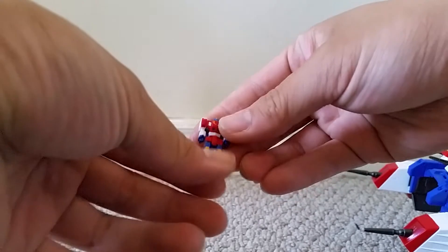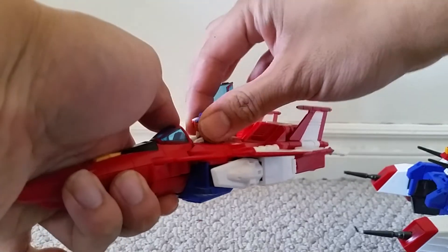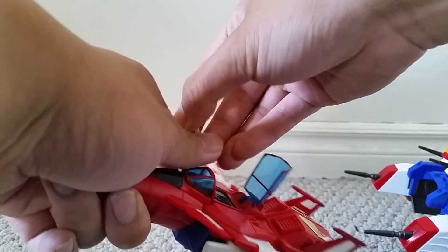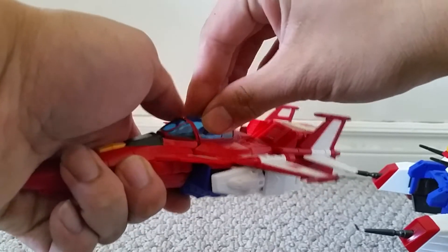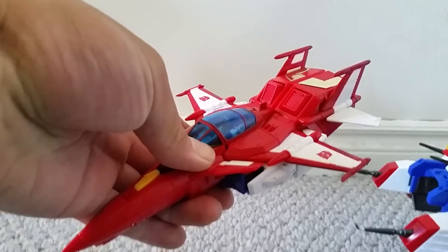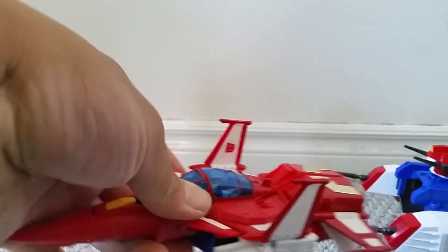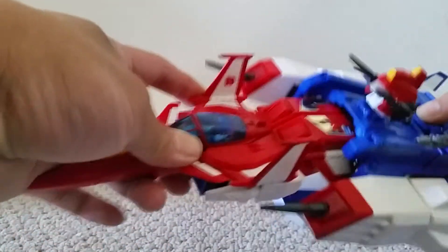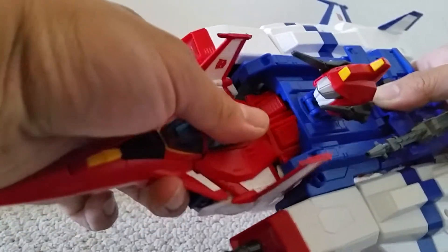Here's the little mini Star Saber. If I get his feet up, I can put him in the cockpit. Should probably get his arms too. Get this to go inside. Take the window down. And here's the little pilot in the Star Saber jet. And this could go back into the playset.